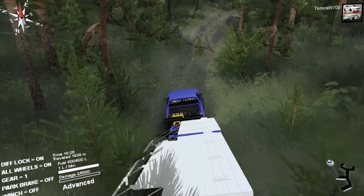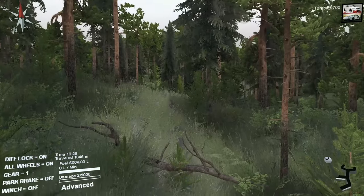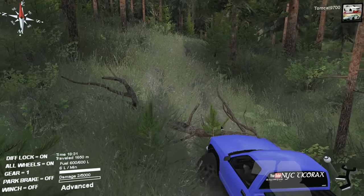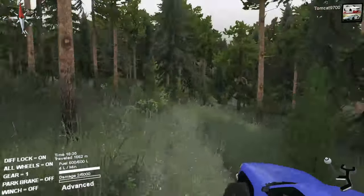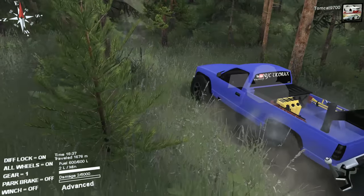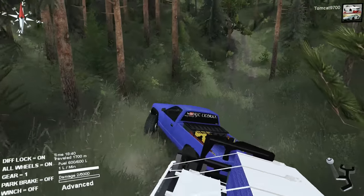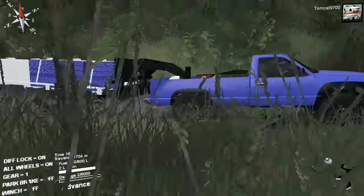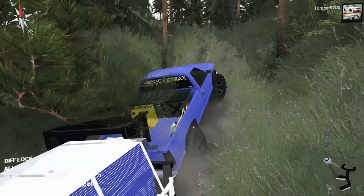I forgot that the guy who made this map was a total evil bastard and put a tree in the middle of the trail. The trailer's going to hate that, but there's only one thing we can do — go through it, I guess. Maybe he just liked the aesthetic of it and put it there, and was like, 'yeah, but I'm going to be nice to the guys that are towing trailers and let it be a no-clip tree.'